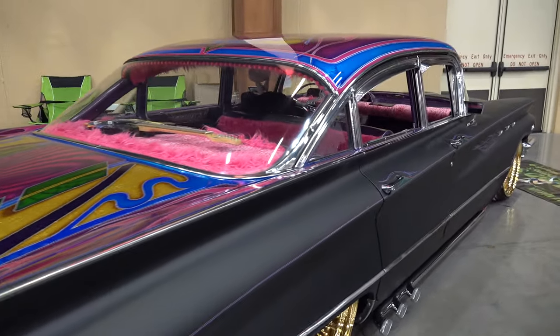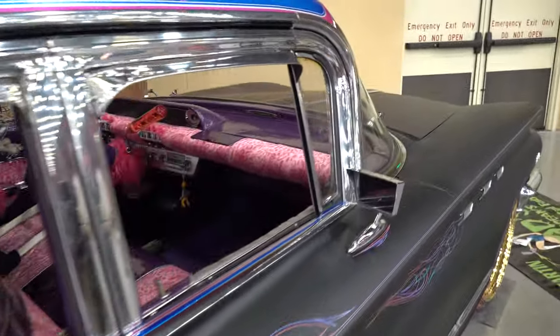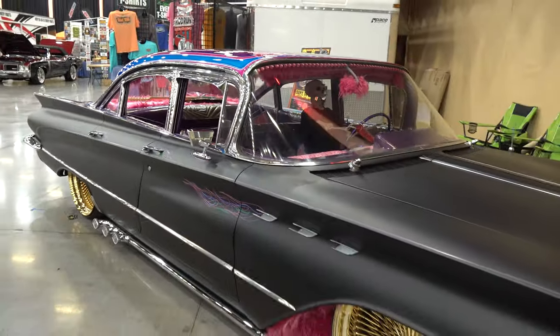Chad, how are you brother? Good, how you doing Scotty? Good, good man — I saw this thing, first of all, what is it? It is a 1960 Buick LeSabre. Is it like a barn find? It was actually found in an old warehouse.